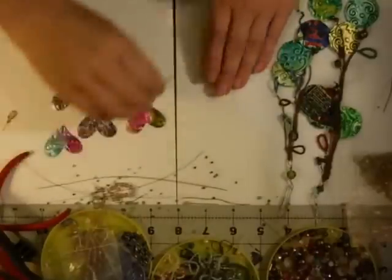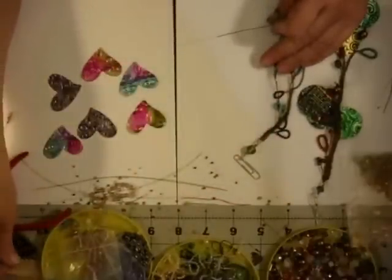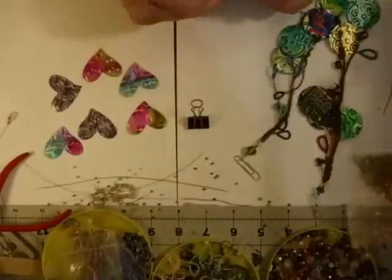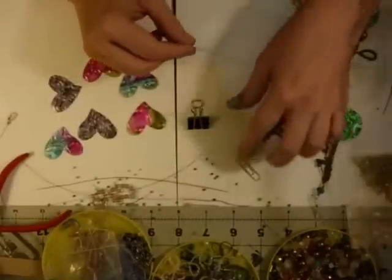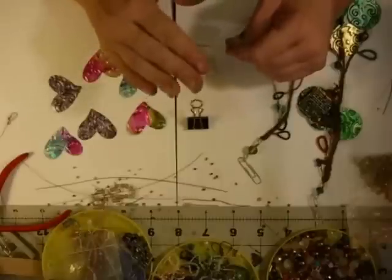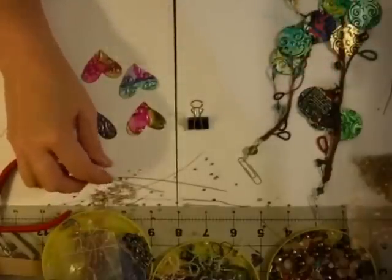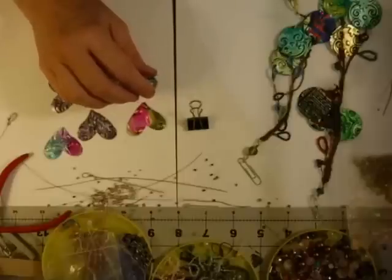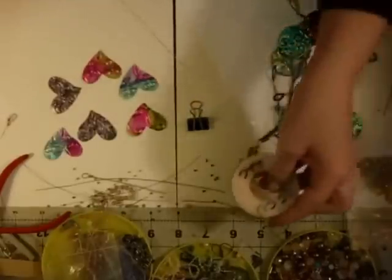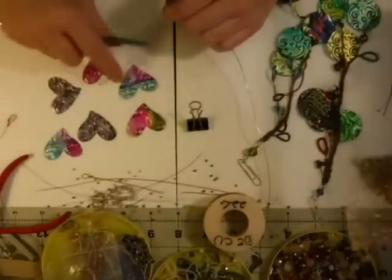The next step is to create the top part. I'm going to hang this one on a paper clip. You can put it on anything — a small paper clip, a little latch, a clasp, anything. I'm going to use some 22-gauge copper wire. You can use any sort of jewelry wire — it doesn't have to be copper, this is just what I have in my stash.